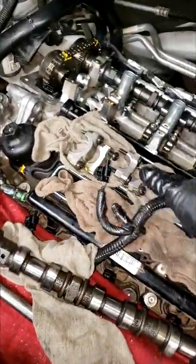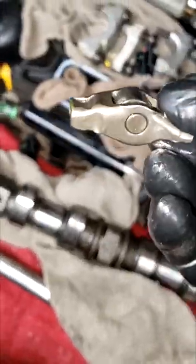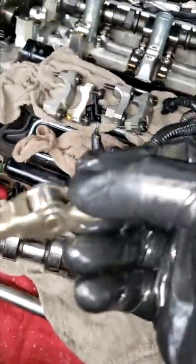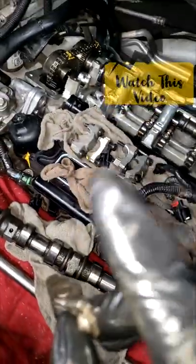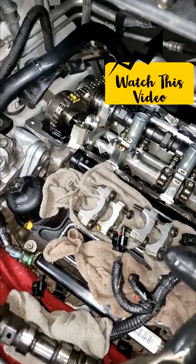Okay guys, I finally found the failed rocker arm. It's right here, it's coming apart. I did a video on this, you can watch it right here — I caught it right here. But my point is what I want to talk about is the need to replace the camshaft.